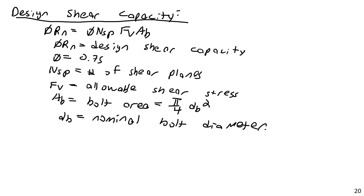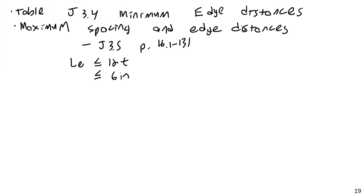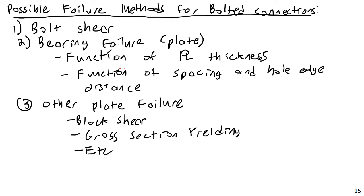So with that, we have now covered all of the major components of bolted connections. Looking back at our summary: we have looked at bearing failure and learned how to calculate that; we've learned how to calculate bolt shear strength; we've learned about edge distance requirements; and we also know all of our tension member design requirements learned earlier in the course. That'll do it for this portion of the lecture — thank you.